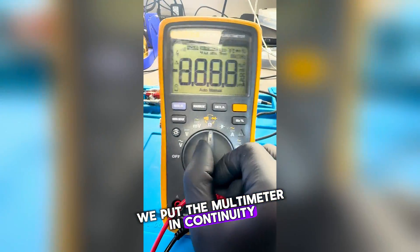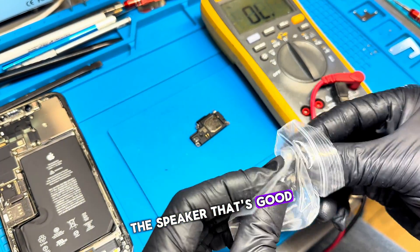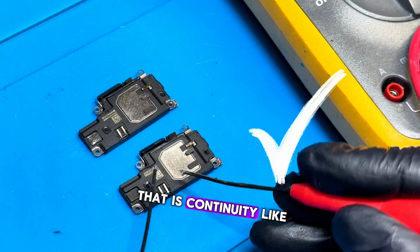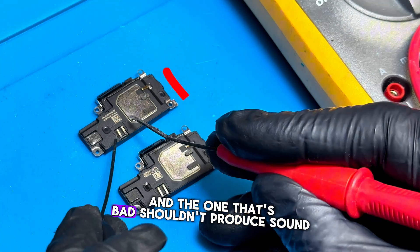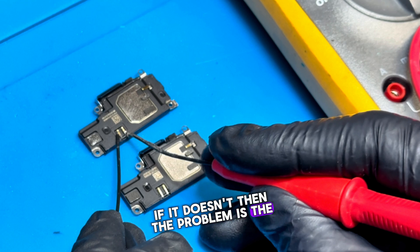We put the multimeter in continuity mode and compare it with a new speaker. The speaker that's good should produce sound at the contact points — that is, continuity, like this. And the one that's bad shouldn't produce sound. If it doesn't, then the problem is the speaker.